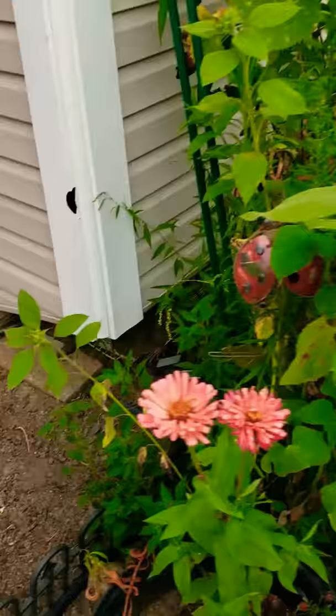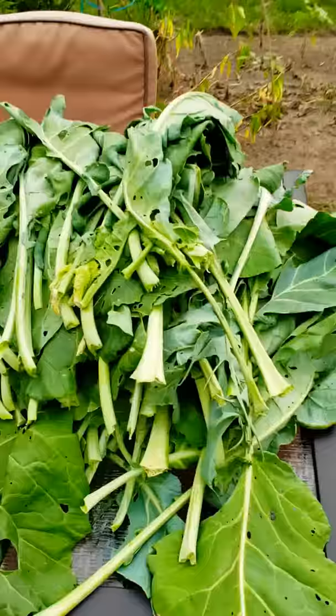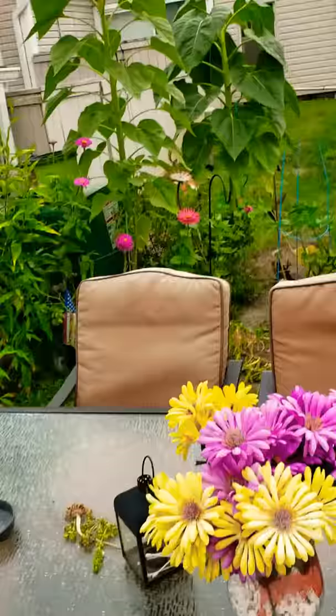Let me show you something else. This is the cabbage leaves that are not going to waste — the whole big pile is going for my bunnies.